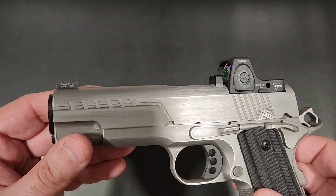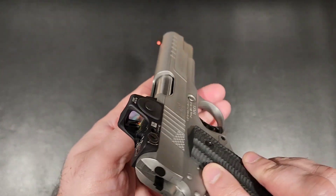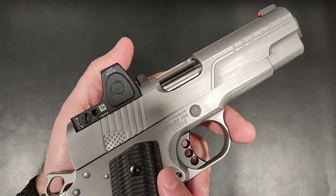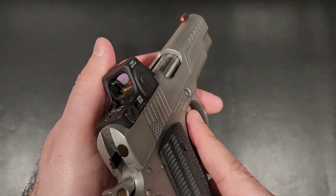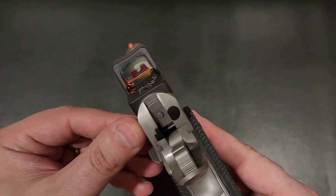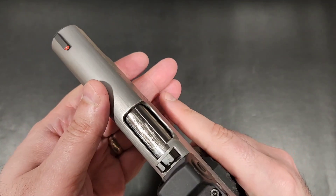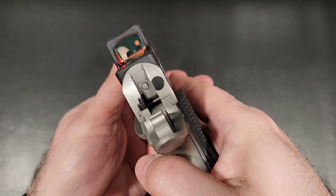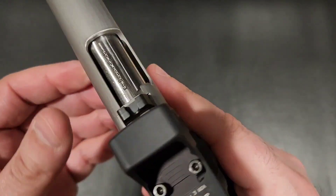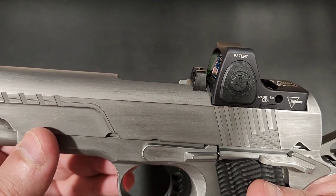Let me back up and explain that. Sure, there have been countless custom and commercial 1911s that have had their slides milled to accommodate a red dot. What no one else has done, though, is to specifically create a slide that was built to not only accommodate a red dot, but to do so at a depth which allows you to co-witness with your standard height sights and to sit directly on the slide with no adapter plate necessary. They also moved the rear irons in front of the optic in order to co-witness with the red dot in the only way that really makes sense.